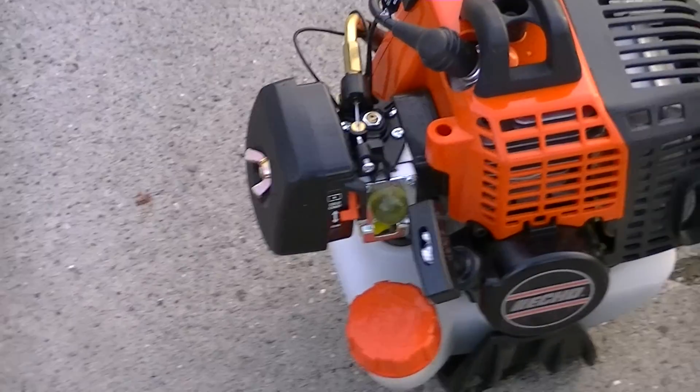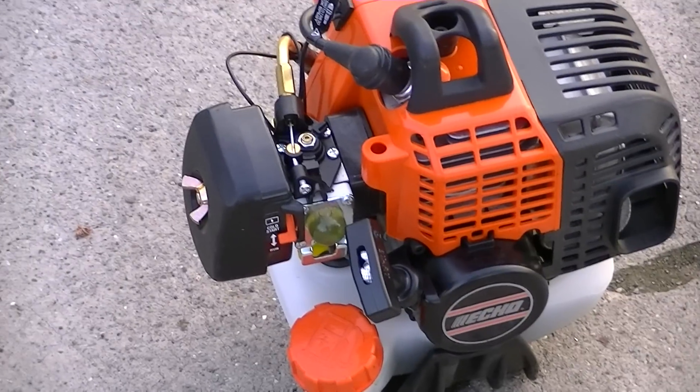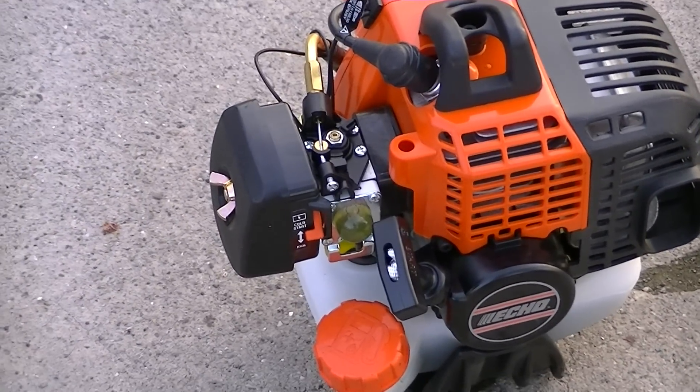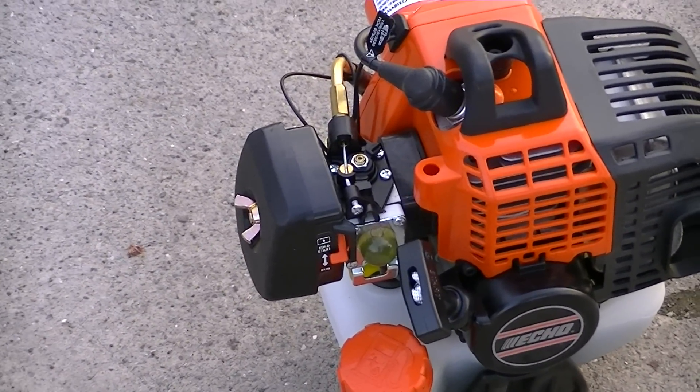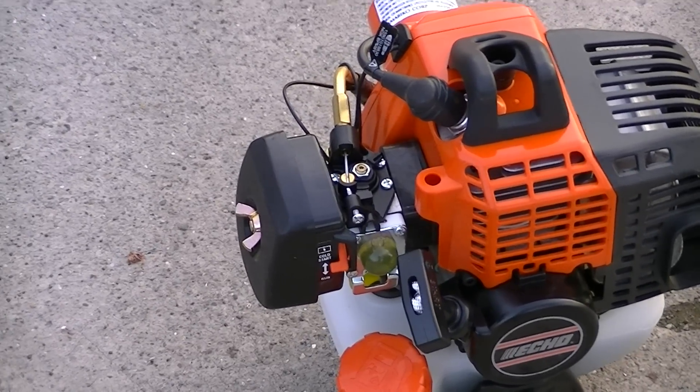And as you can see, ladies and gents, this is one fine piece of outdoor power equipment. Believe me, if you're looking for a good homeowner-grade weed whacker, ECHO is the brand to go with.